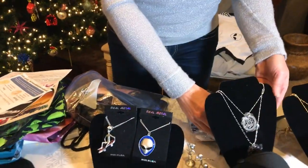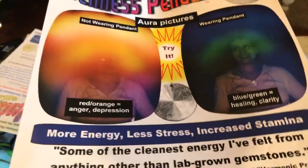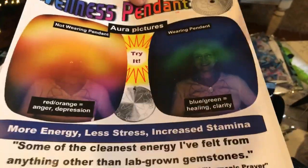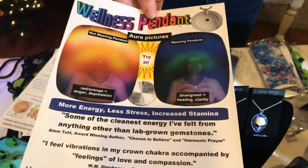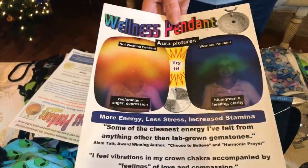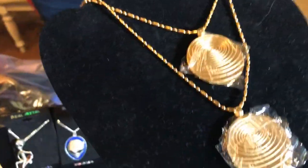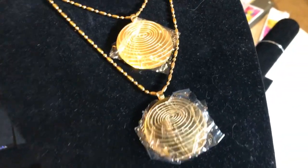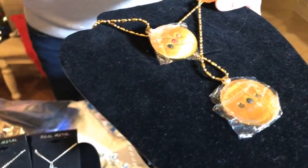I want to show you a picture taken with an aura camera — before putting the necklace on and then after. After wearing it, the aura shows more calming blues and greens. A lot of people feel the energy right away. I've worn mine for a long time and the shininess does not go away — I wear mine in the shower and it stays really nice.